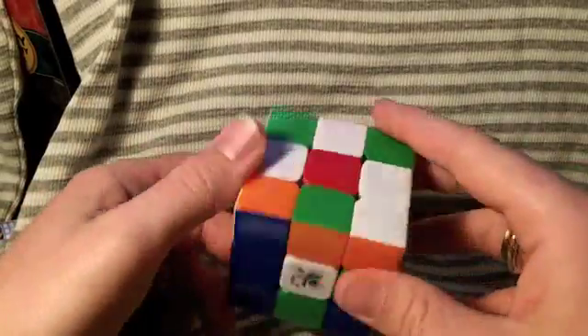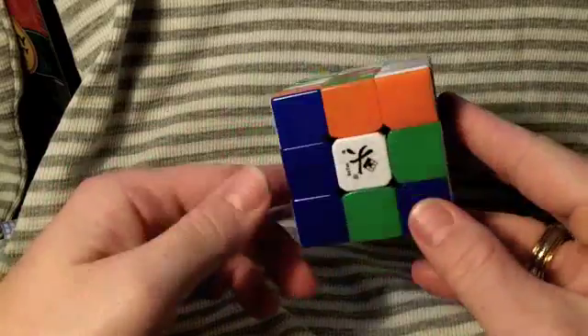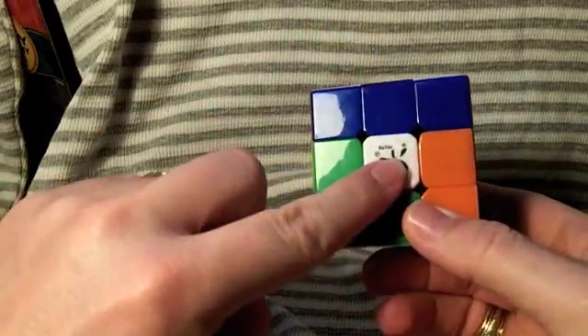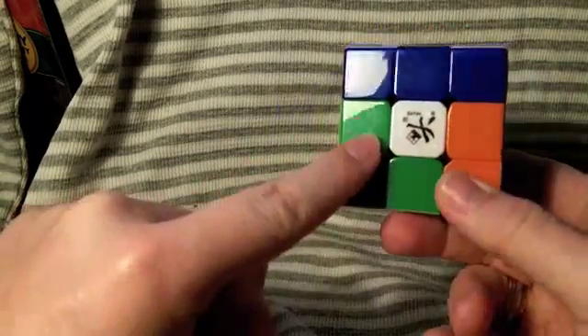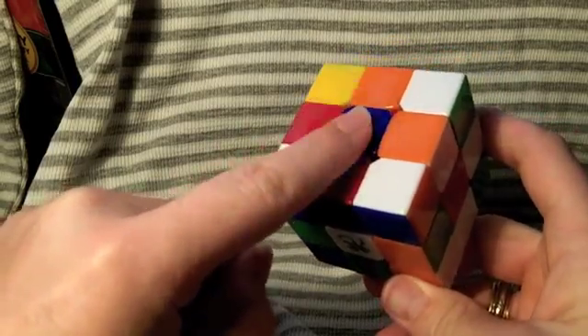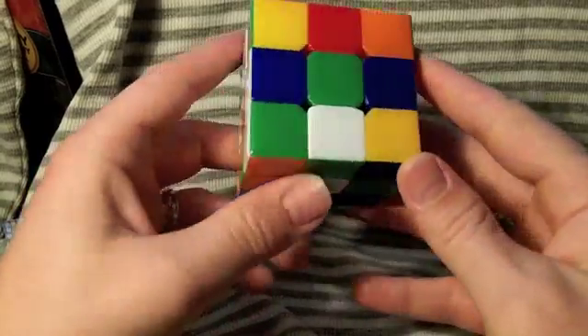What's up guys? So this is how to solve the first layer of the Rubik's Cube. I'm going to start with the white side as my first layer. The first goal is to make a plus sign with the side color matching the color above it. So let's find a piece we can put in the right spot.